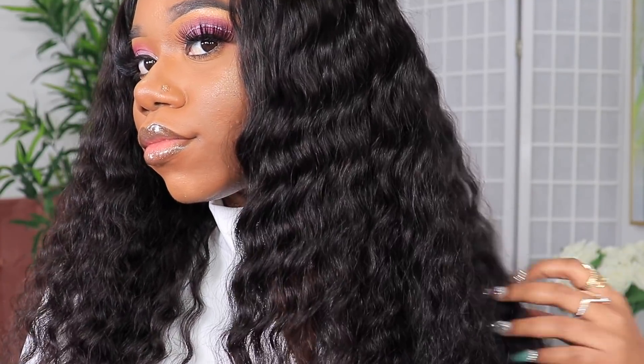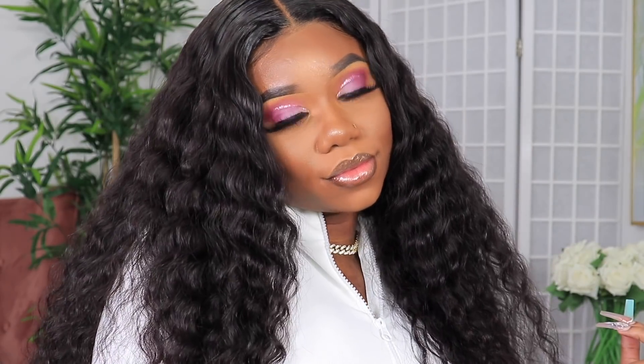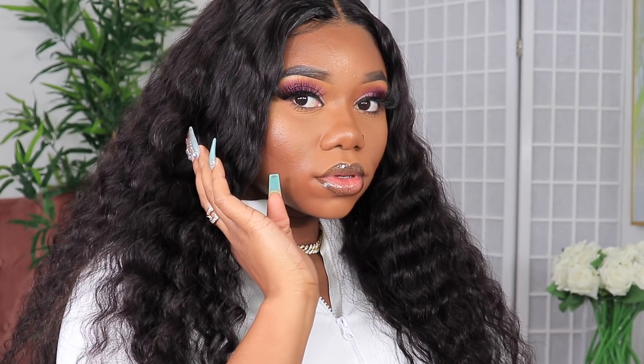All the details you need to know about this unit will be in the description box. Don't forget to follow me on Instagram, Snapchat, and Twitter at damn.chev. Don't forget to subscribe to the channel, and I will see you guys in my next video. Bye guys.